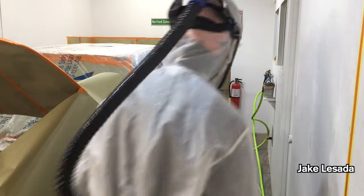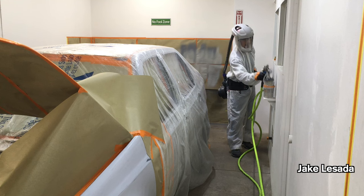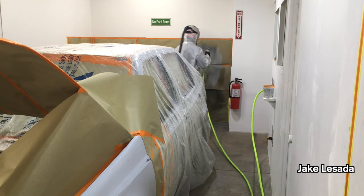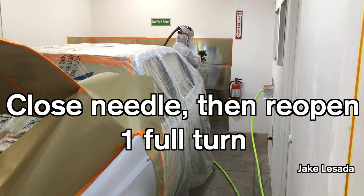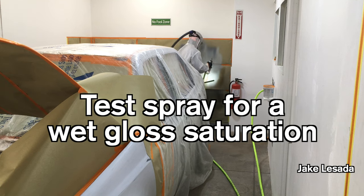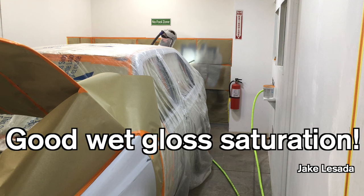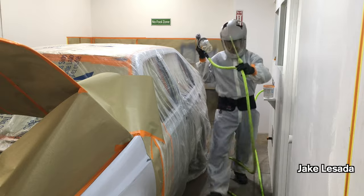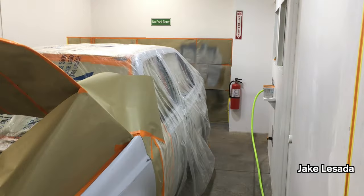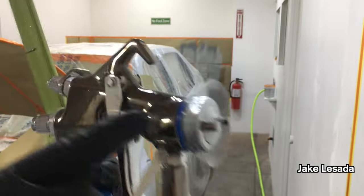I'm gonna turn on the Avanti. Another one on the way. Hold the drill first. So it's pulled — that's enough.